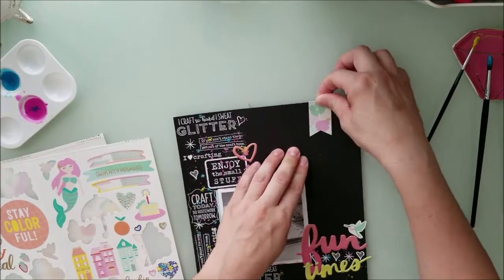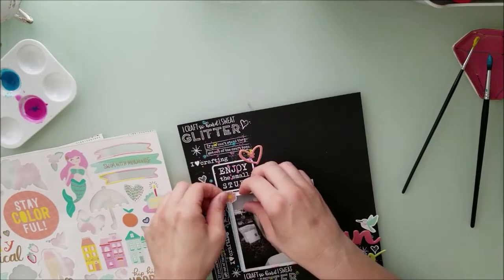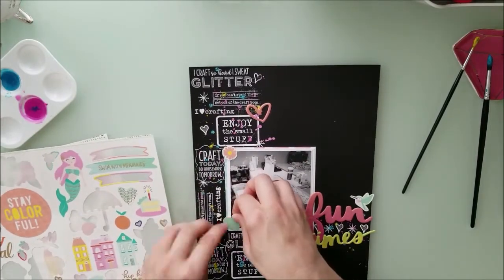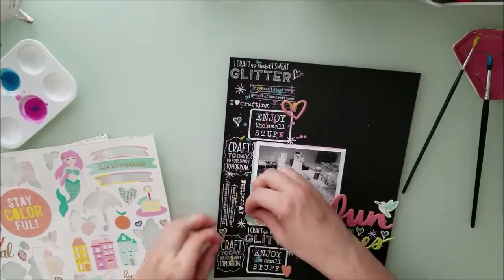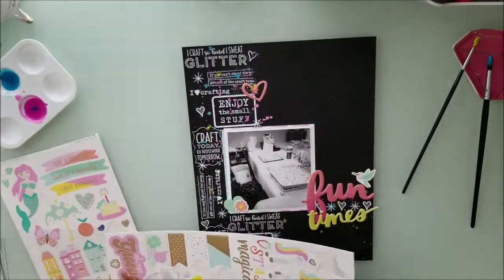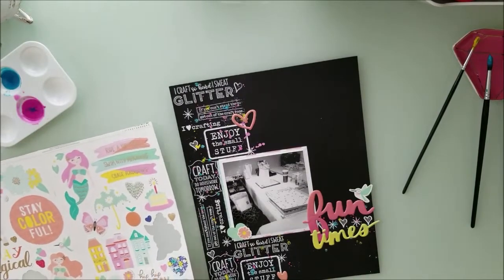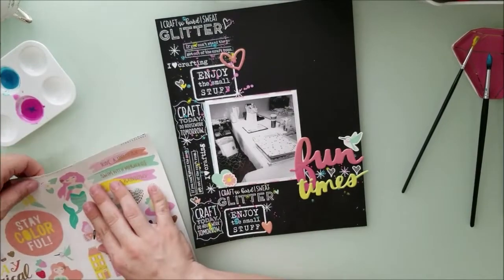I'm just placing some stickers from this Stay Colorful collection. I'm hoping that you're liking this for the summer — I was so grateful to be asked for the last three months to do this. It was a lot of fun to do some process videos. The month of September — get ready, that's all I gotta say. I've got a huge thing coming up, and it's going to be amazing with a bunch of other scrapbookers.